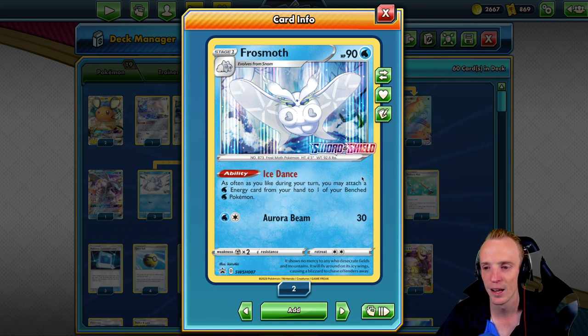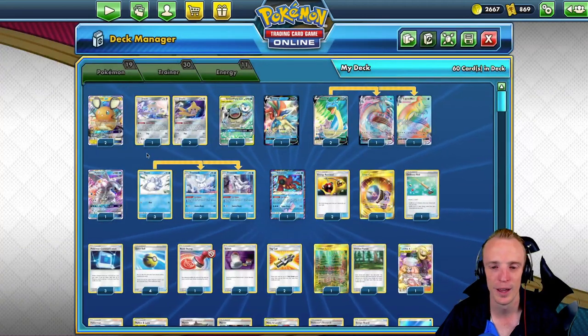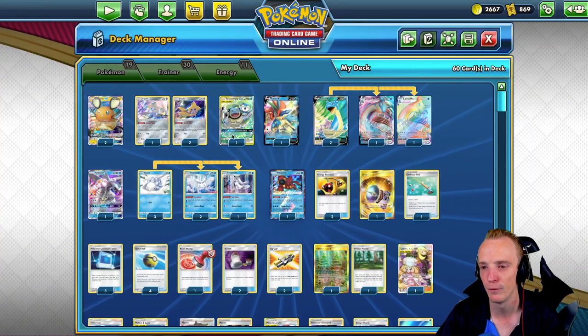Something I do want to test is a Quagsire in this deck — partnering Frostmoth with Quagsire — but at this stage we have not gone that route. We have gone with the following.